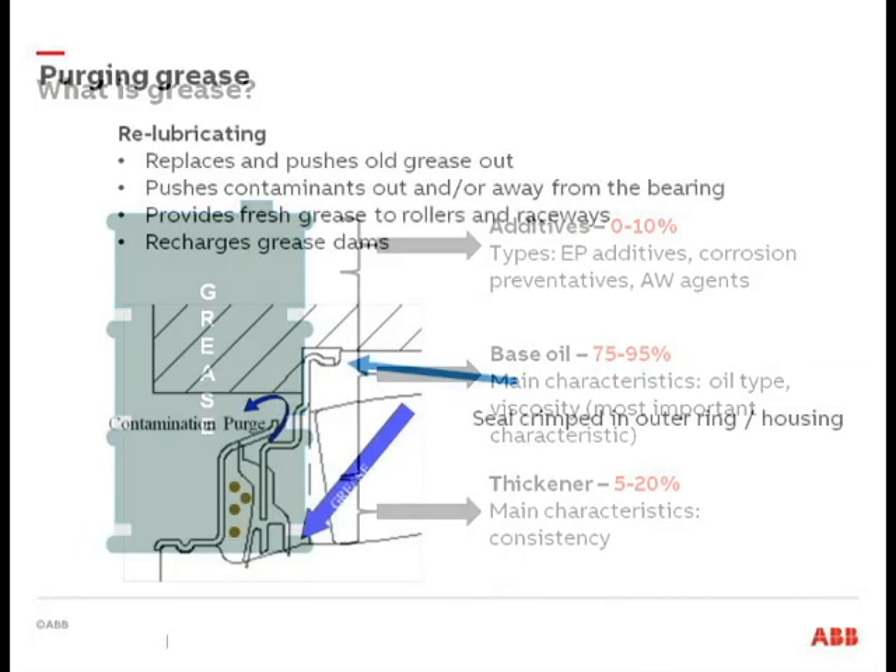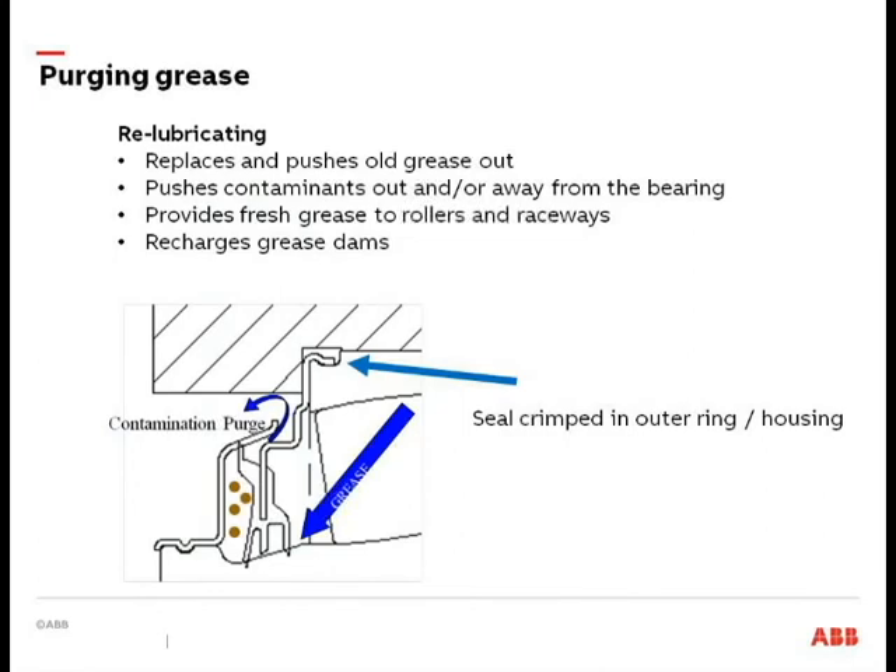I can't stress enough — you want to purge the old grease out. The idea is to pump grease into the bearing to push it underneath that seal lip, pushing the old contaminated stuff out with the fresh grease. That fresh grease also provides a good grease dam at the seal area — that bead of grease provides a good seal in addition to the rubber contact seals on the bearing.